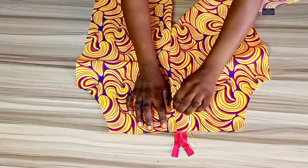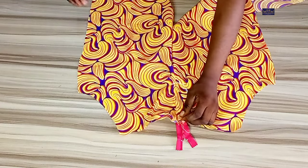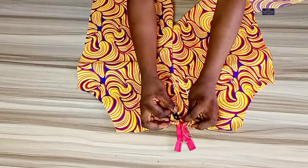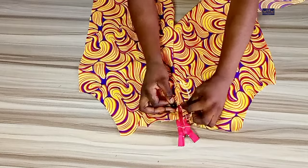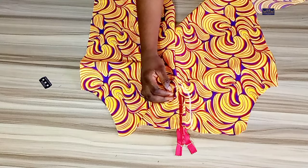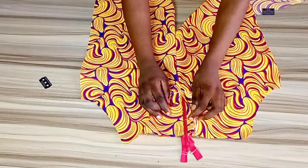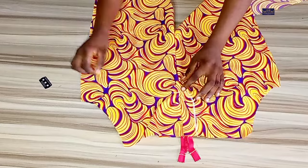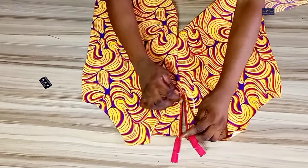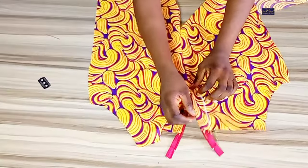The next thing I'm going to do is loosen the basting stitches — I told you earlier I would loosen them. Now I'm going to do that. You can see my zipper after loosening; this is what I have — this is my zipper fly.